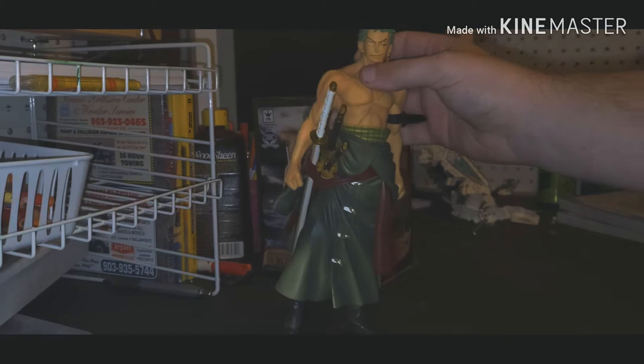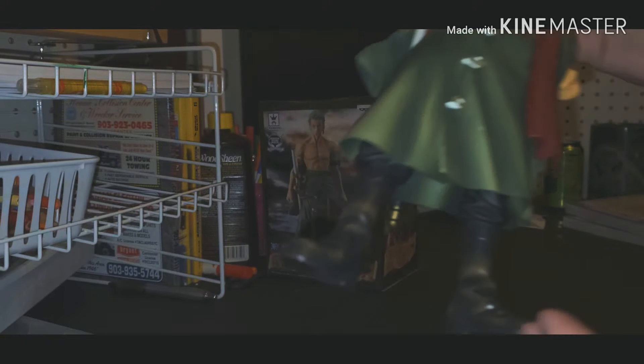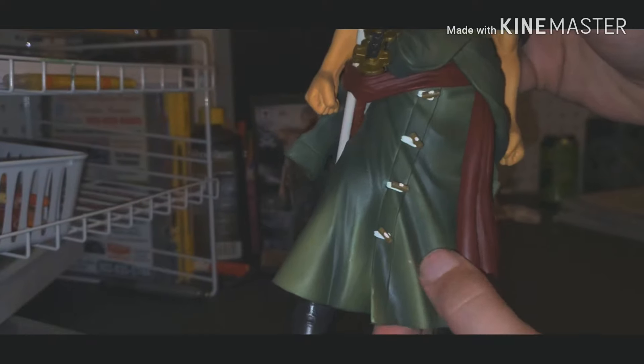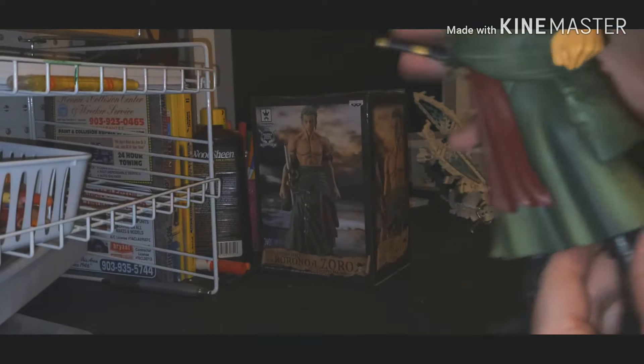I don't really notice any mess-ups on him. Maybe a little bit of paint right there, but I think that's just part of the shading — I can't really tell.